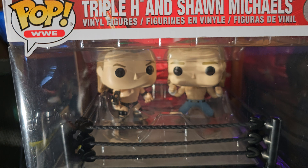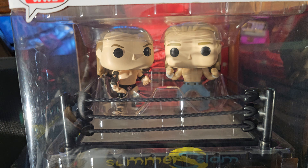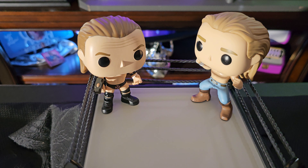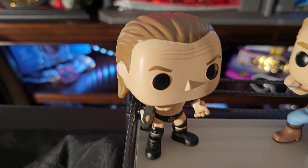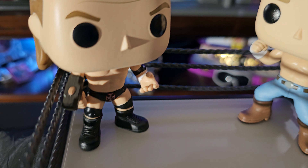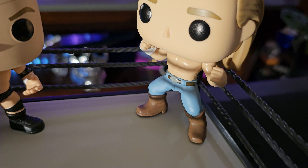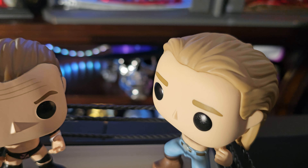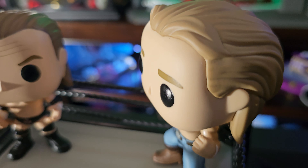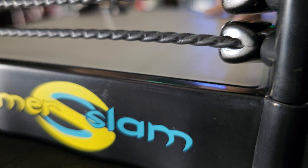So let's get ready to open this up and we'll get a closer look at everything that came inside of this box. It comes with Triple H holding his hammer and Shawn Michaels when he had hair. I can't believe I would have actually been able to say that. But this is the ring itself.